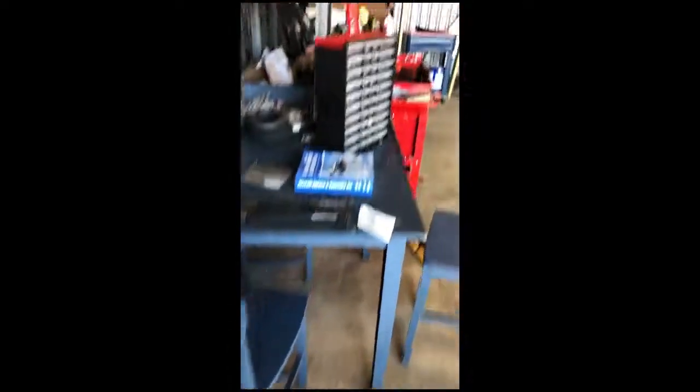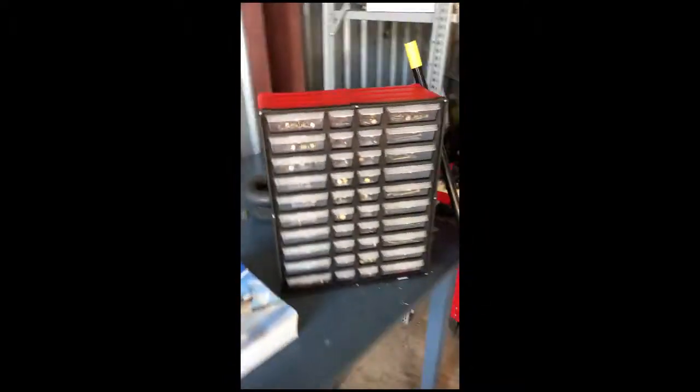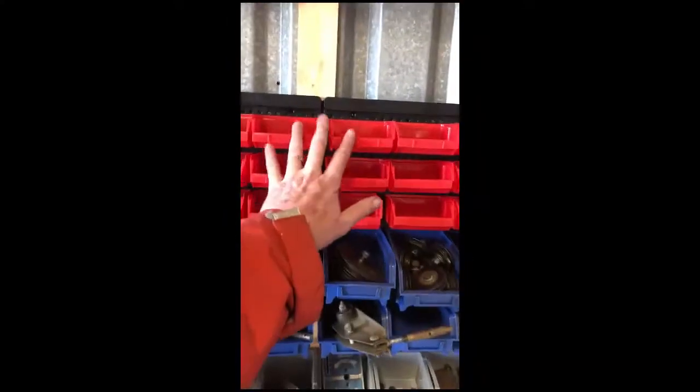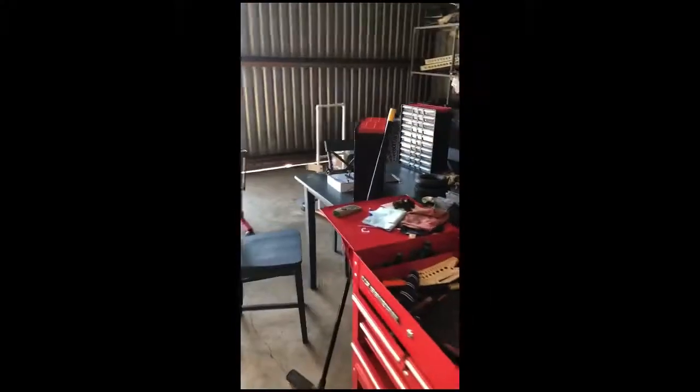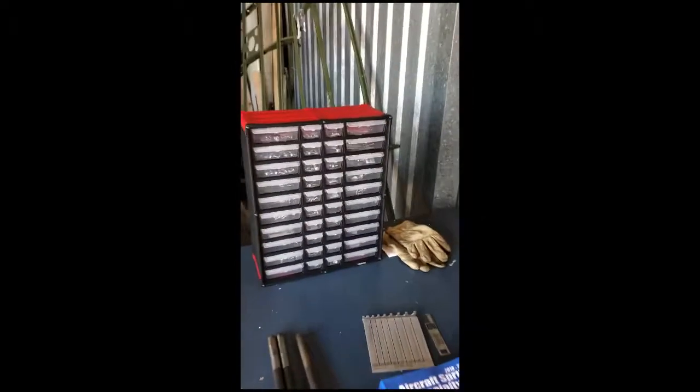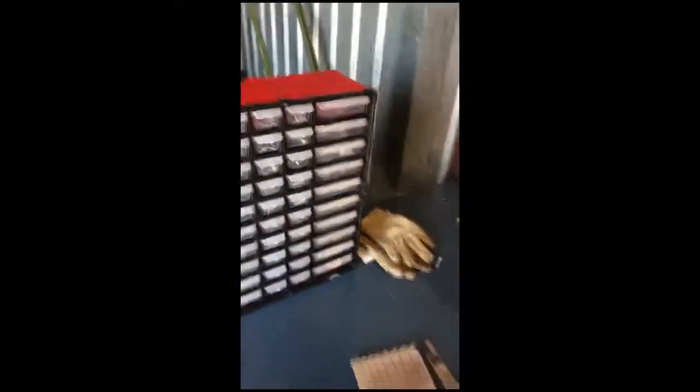In addition to having the new hardware, I'm going to take some of these little bins that I'm not using much and mount those on that thing too. So that's kind of what we're doing for today — working on organizing for hardware.